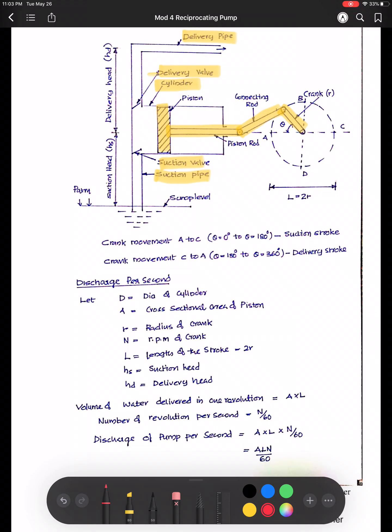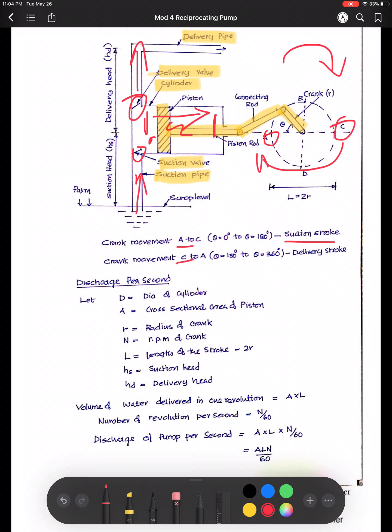When the crank rotates in the anti-clockwise direction from A to C, the piston moves from left to right. As a result, suction is created inside the cylinder and the suction valve gets opened. The suction and delivery valves are both one-way valves — they allow flow only in one direction. When pressure inside the cylinder is reduced, a lift is created and water flows from the suction pipe into the cylinder. In the next cycle from C to A, the water inside gets compressed; when pressure reaches a sufficiently high value, the delivery valve opens and water flows to the tank. So A to C is the suction stroke and C to A is the delivery stroke.